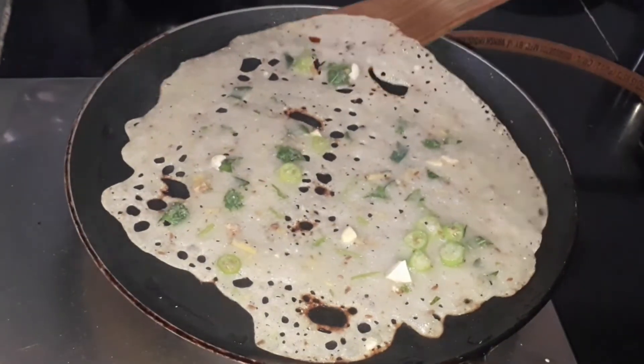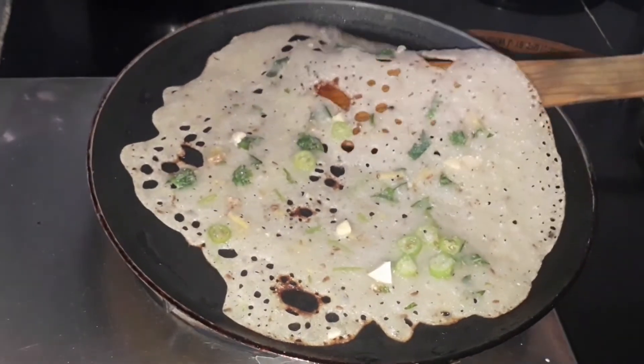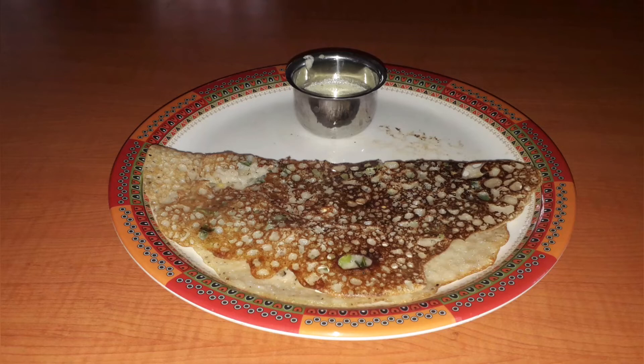It has turned a little bit brown, as you can see. Let's fold it in half — no need to flip it over. This is our rava dosa. Have it with coconut chutney or any of your favorite chutneys or sambar. Chutney recipes are linked down below.